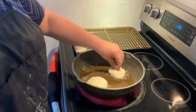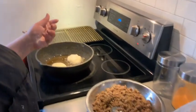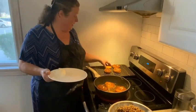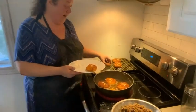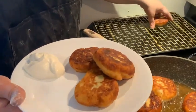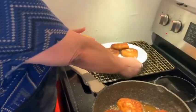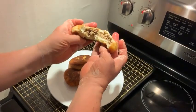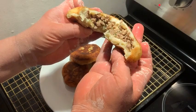Drop that one in the pan and keep going. We'll flip them when they're golden brown. I've got my first batch of knishes done and I'm just going to put them on this plate. We are going to break one of them open so you can see what it looks like. And that is my homemade knish.